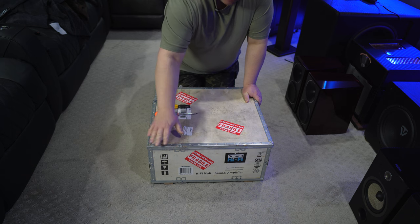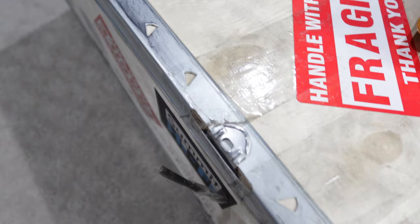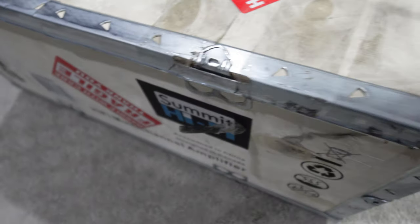This is actually plywood. The metal is aluminum, I believe, but there are just these tabs here that you have to bend up to get the top off. So you either want to use a screwdriver, a plier, or a combination of both.